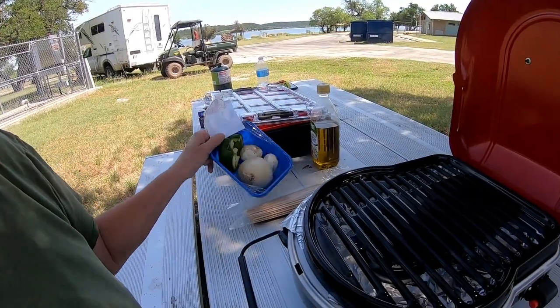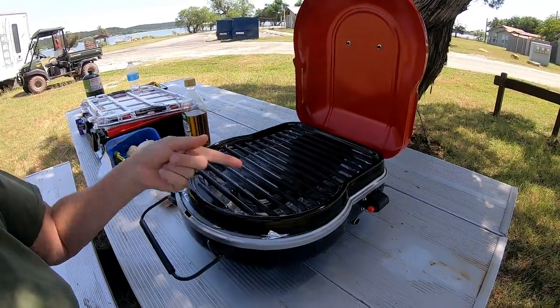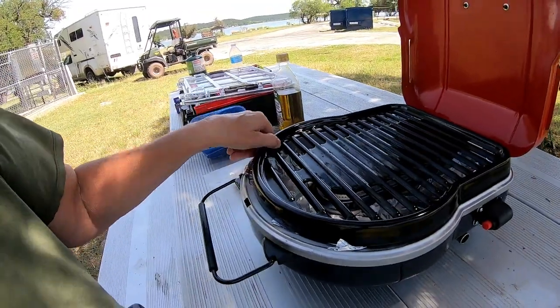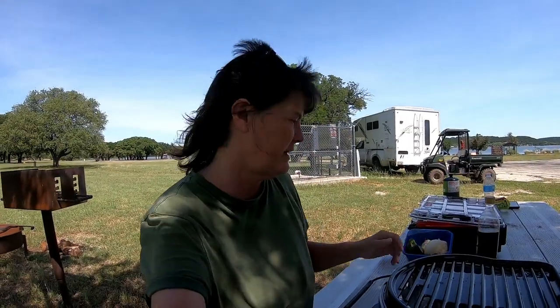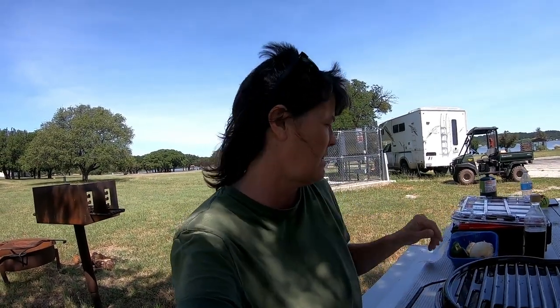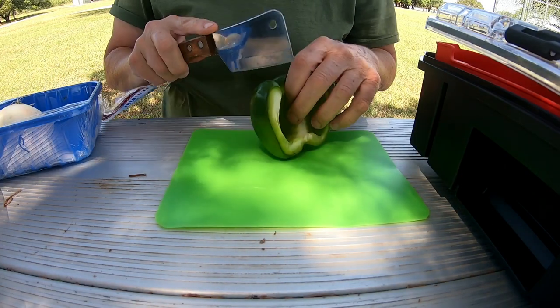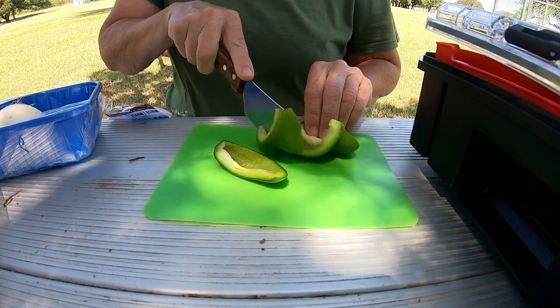I'm gonna cut up some veggies, put them on skewers, and put it on the grill. There's a ladybug — I'm gonna get the ladybug out of the grill first. Okay, so I'm gonna get the veggies cut up, get them on the skewer, get the chicken on here. You'll see my little butcher knife — I love it, it is so sharp.